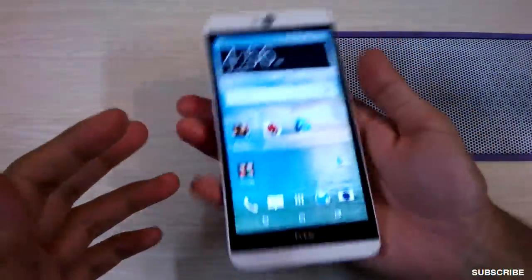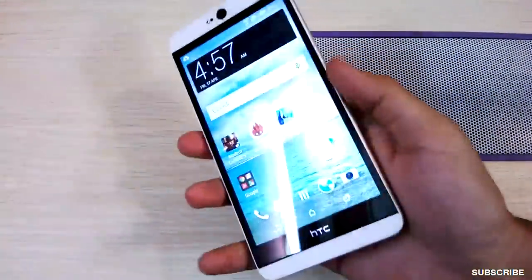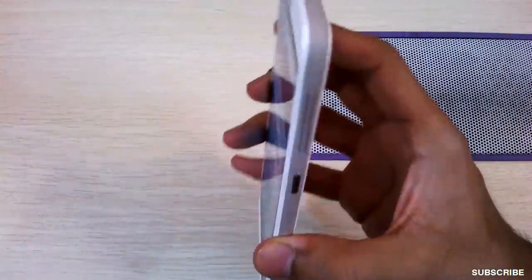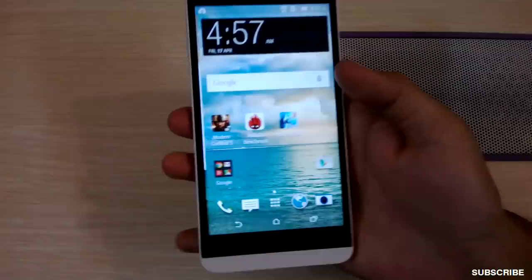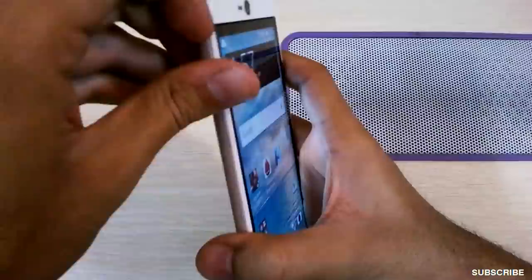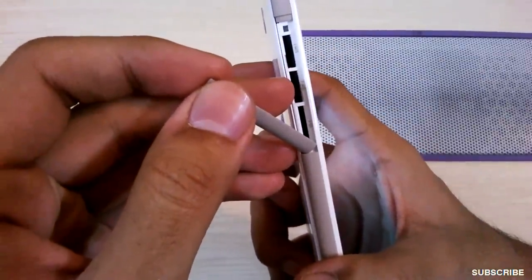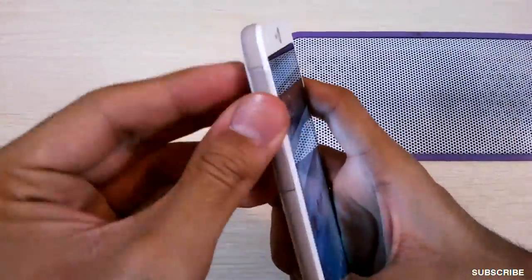The build is pretty sleek and nice. It feels robust and the back plate is non-removable. The overall look of the phone is really cool and premium. The sides provide a good grip, which is non-slippery. On the right side of the phone, there's a panel which reveals two micro SIM card slots and a micro SD card slot.